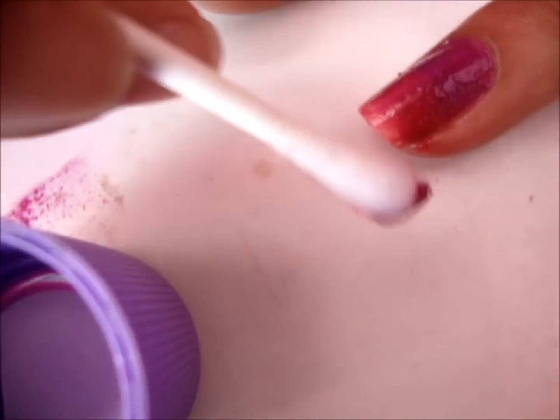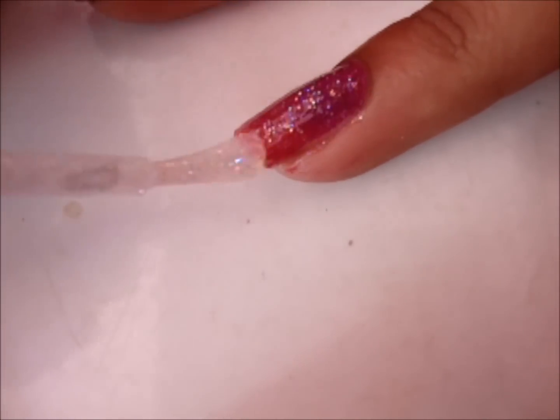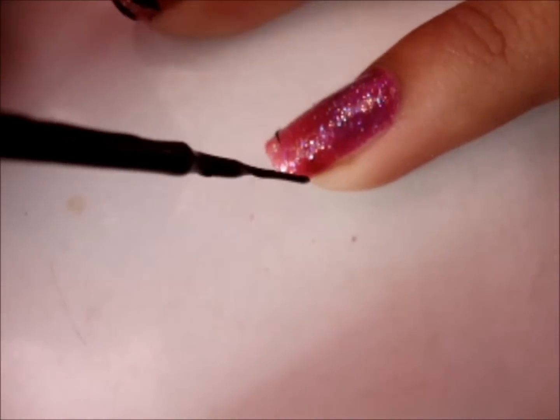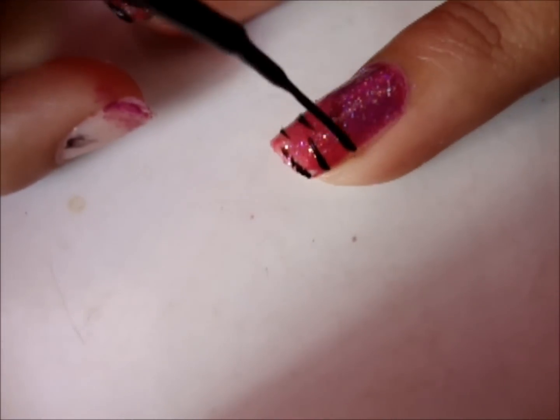If your nails are really short, I suggest just doing two colors. Since my nails are pretty long in this video, I'm going to use three colors. Now I'm just putting a sparkly overcoat because I love sparkles, but this is optional.